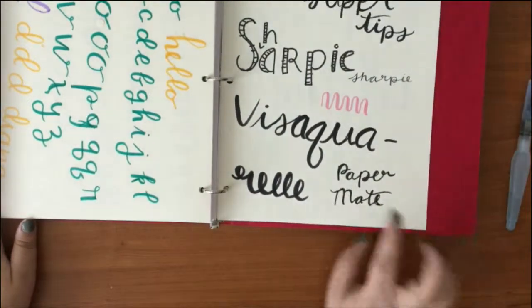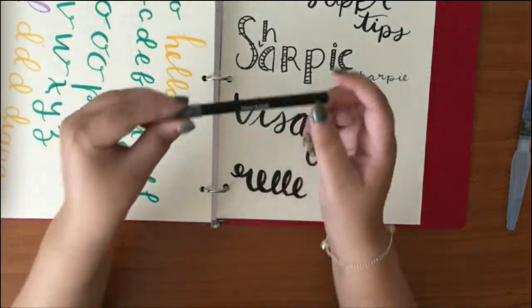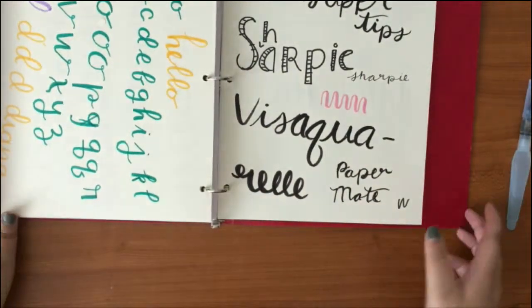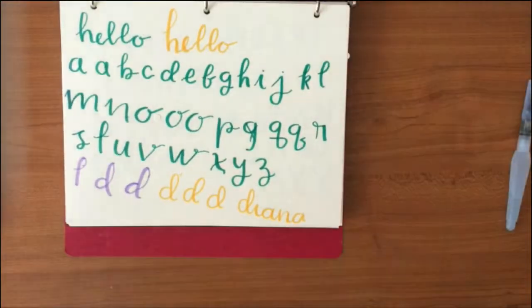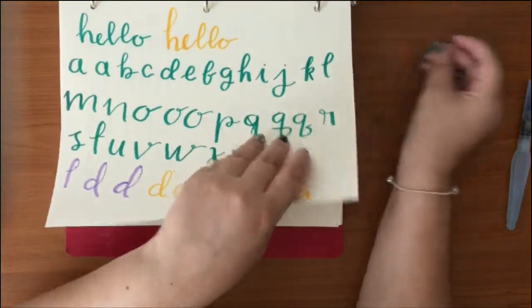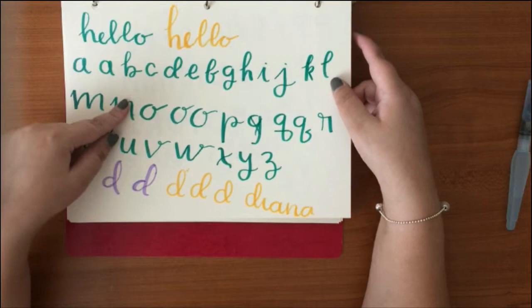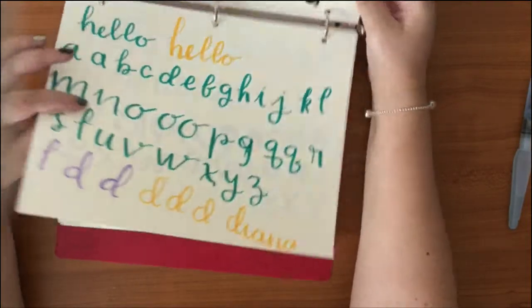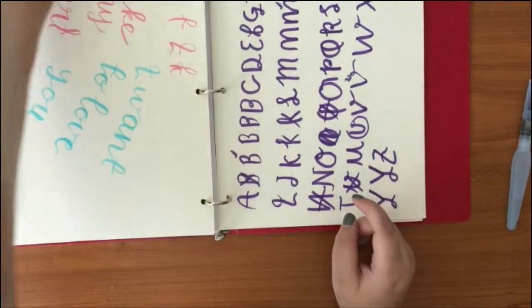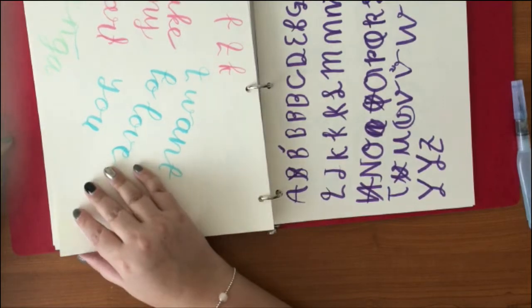I also used the Paper Mate — it's funny, not great quality, but good when you're starting out. Then I started realizing I could do so many things after watching videos by Amanda — I think that's her name. I started doing alphabets with Crayola, then tried something with tape effects.